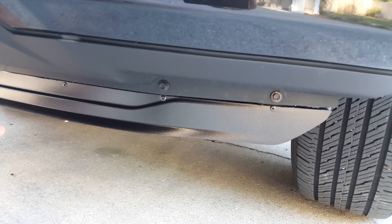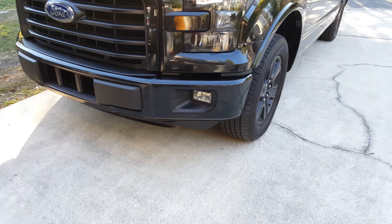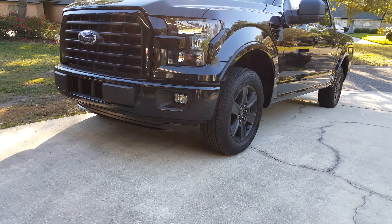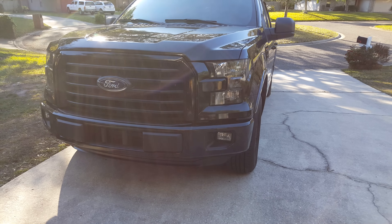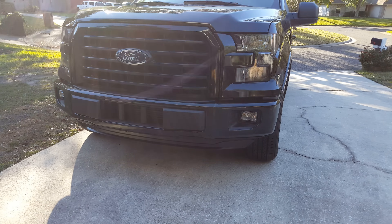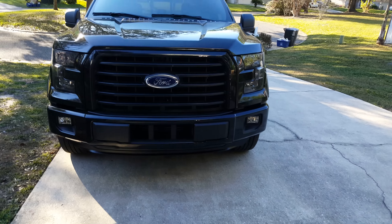Then I painted it. I don't know if you can tell the difference but I can — it looks pretty good now, kind of more sporty. You don't have to do what I did, but I think it turned out pretty good with the rivets, and it doesn't stand out now.